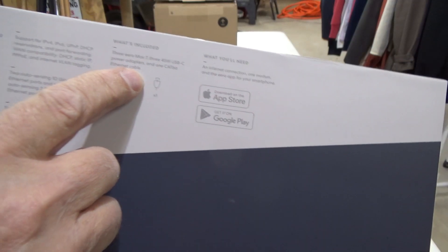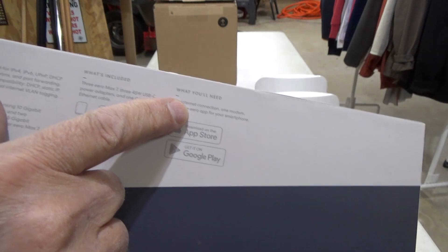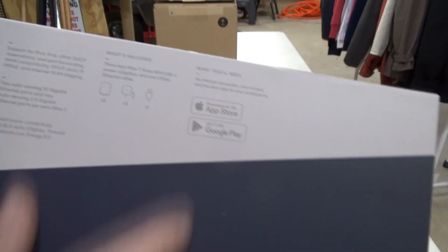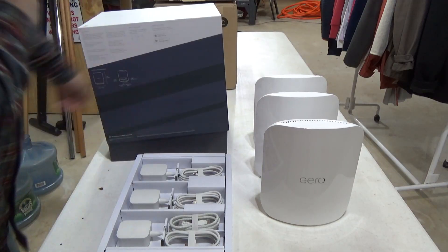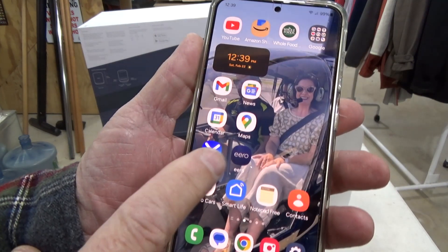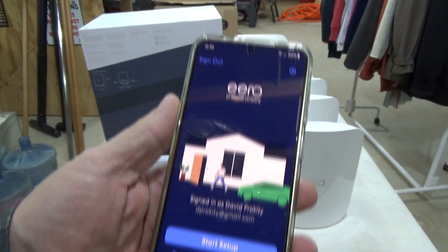The app says you'll need an existing internet connection — so if you're starting from scratch, you're out of luck without a workaround. You also need a modem and a smartphone with a separate internet connection. I have cable internet and Verizon on my phone. I've downloaded the app and haven't done any setup yet, so let's get started.